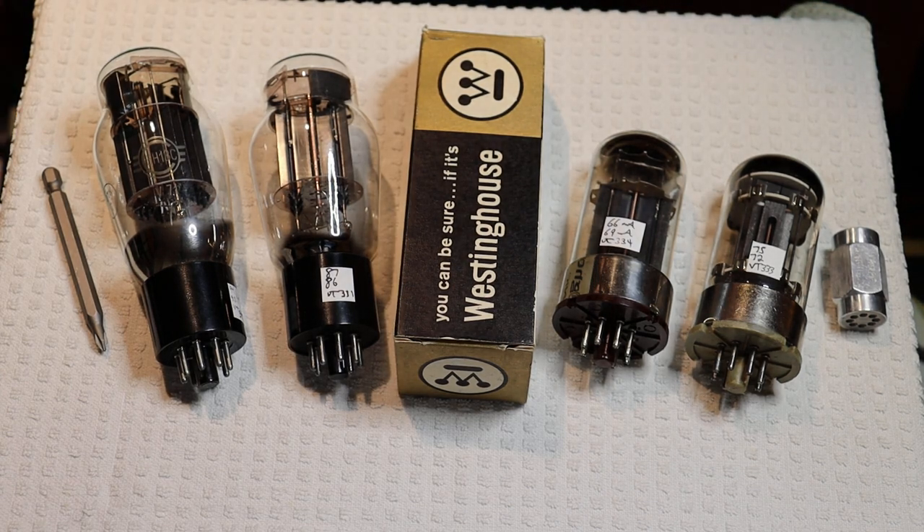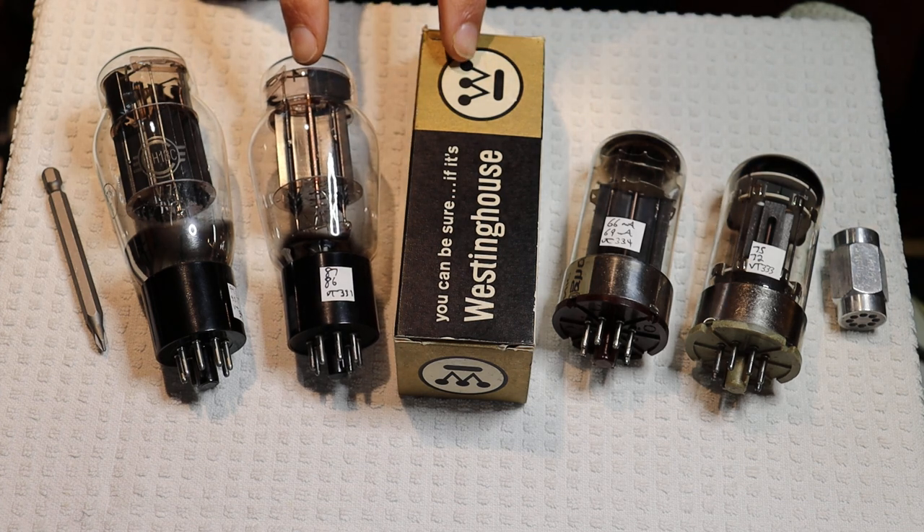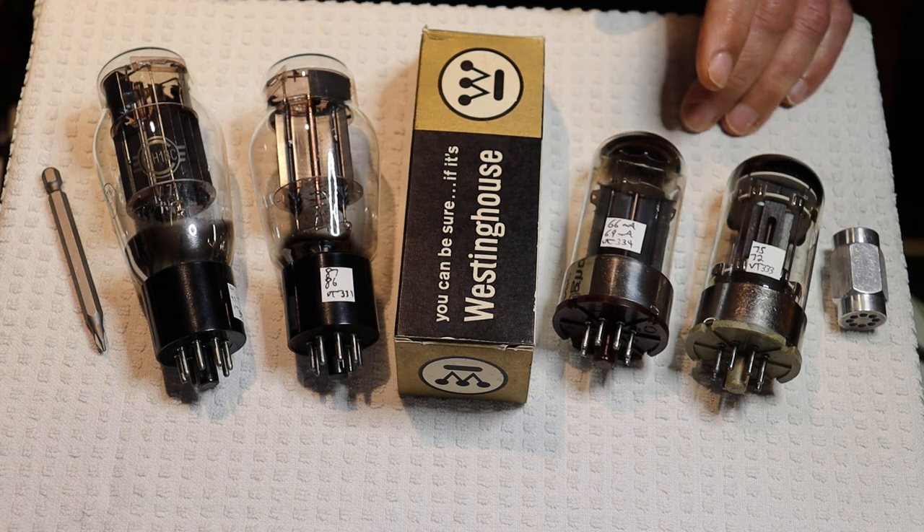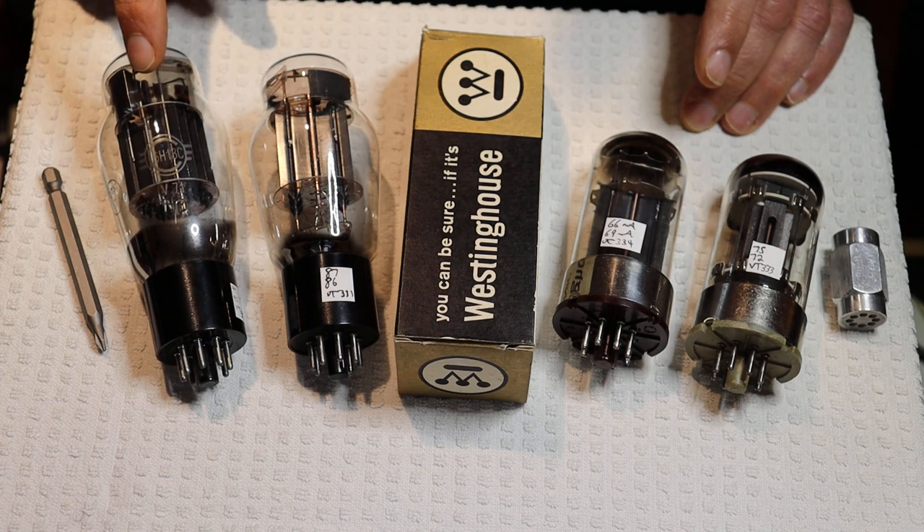Hey everyone, it's Jim and Charles from Vows & More, an online vintage tube store. And today in Tube Lab number 120, we're going to take a look at the 6AS7G, the 6080, and the Soviet equivalent to these tubes, the 6N13S.